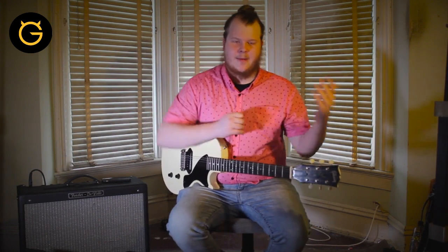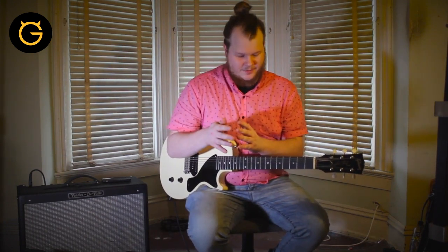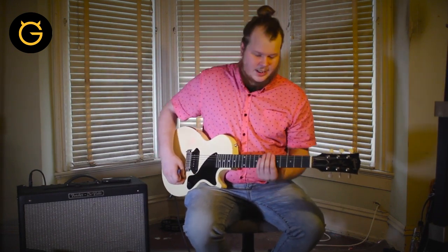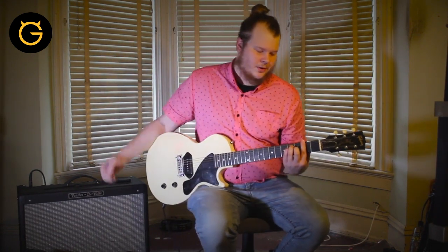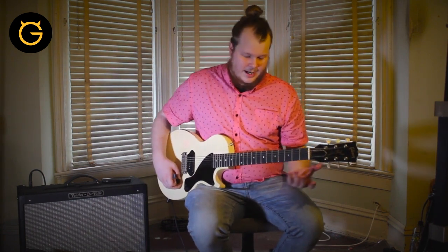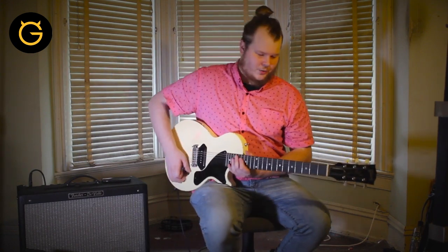All right, so after we come out of that breakdown we do a chorus and then there's an ending part. We do the chorus and the ahs, and then the ending part after the ahs is an A sharp, C sharp, and we play the F sharp — this time on the second fret. I do a little pick scrape, and I'll show you what it sounds like.